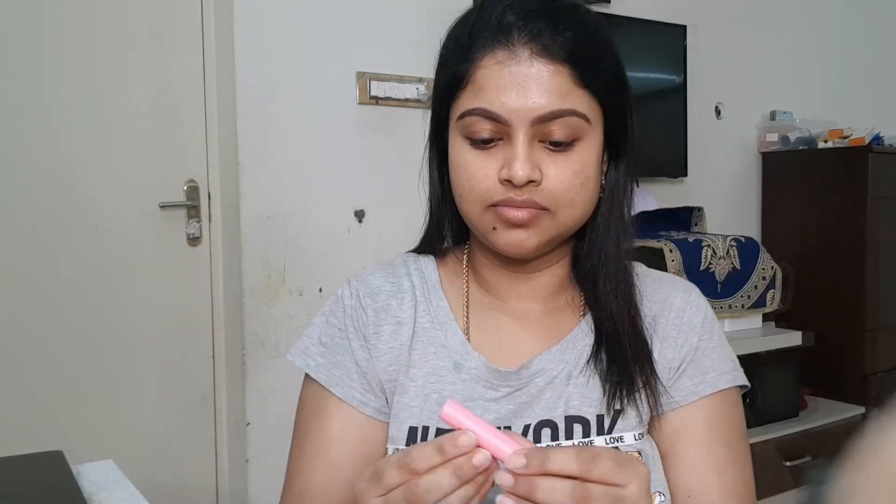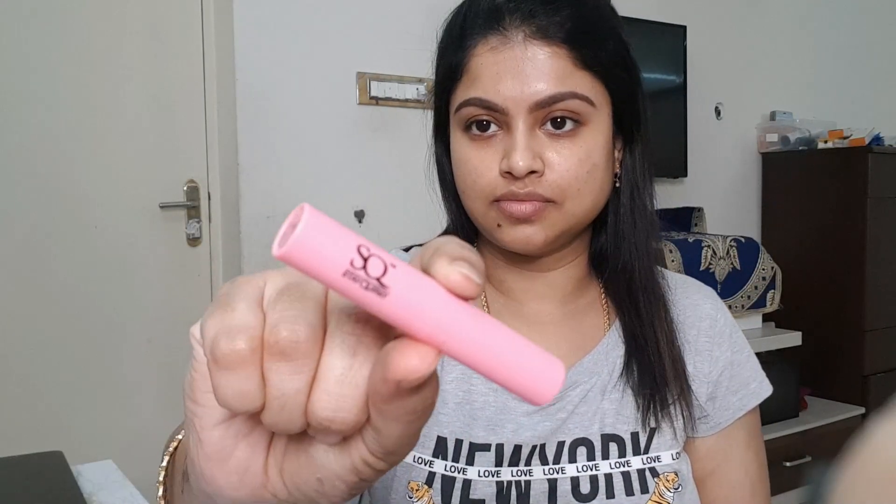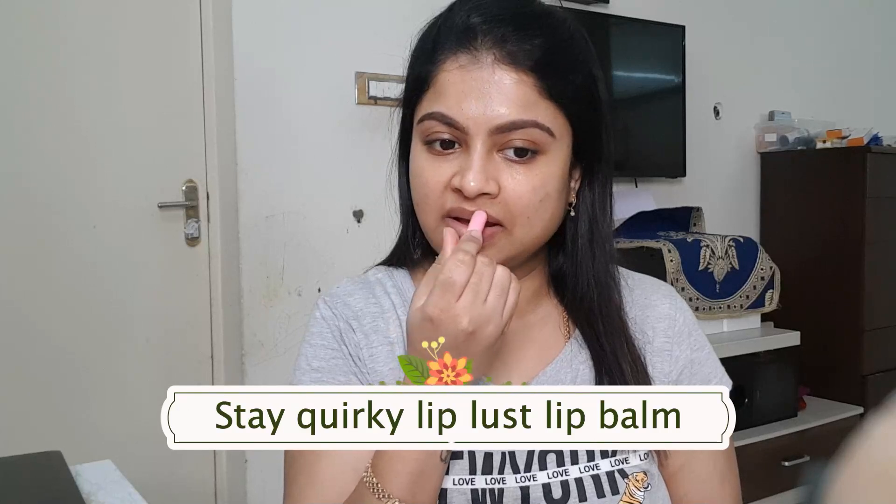Which in turn makes our foundation even. So that's why I am going to use this Vitamin C Moisturizing Gel. If you have an oily face or combination face, you will try it. Next, lip moisturizer — like a lip balm.